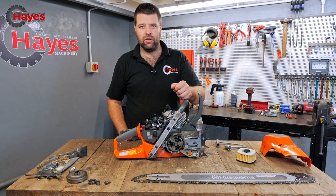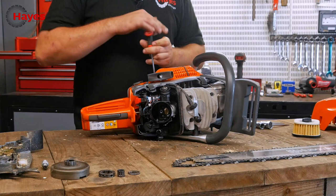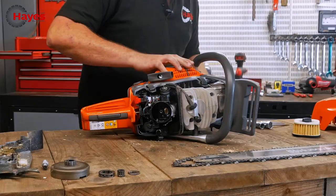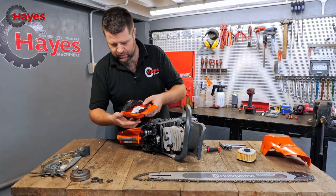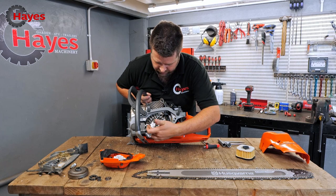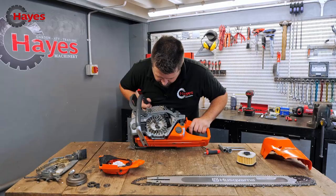Let's take off the recoil assembly — T27 Torx bits, four screws. Obviously with anything new, they're always upgrading bits and pieces so the componentry is always better. You've got plenty of airflow coming into the carburettor. Your cooling fins are on your flywheel — this is what reacts with the coil to create your spark. These spin around, pushing air up into the carburettor, giving you more raw power.